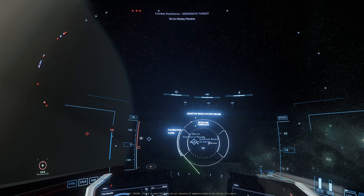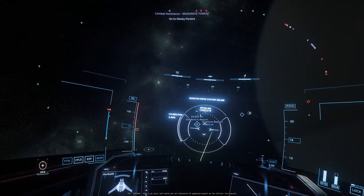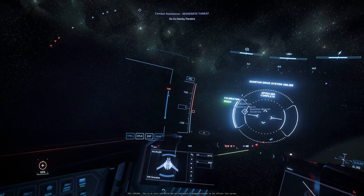Guys, welcome into another video. Today I want to be showcasing something I got: head tracking for only $10. I know that a lot of us play Star Citizen on a budget, so I wanted to make a video showing you guys this value.